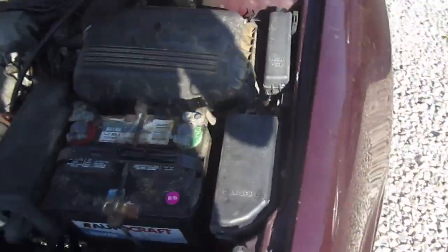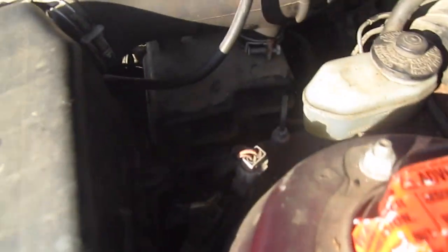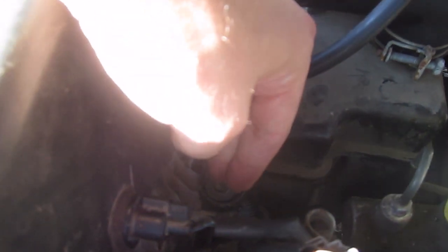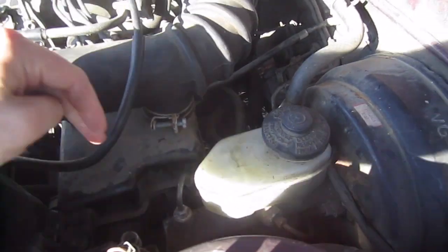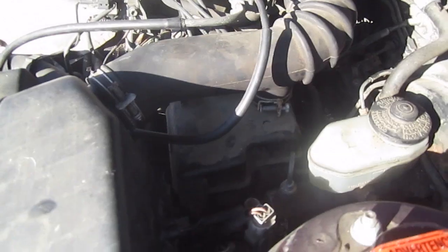There is also a line that usually slides into a hook right here so that the line stays in place — you can just pop it out. On this side there is a bolt, I believe it's 10 millimeter, that you'll need to take out so that you can pull off the hose and this piece together. It's usually easier to take out the air filter cover first and then pull out the hose with this plastic part second, and this opens it up so that we can replace the sensor.